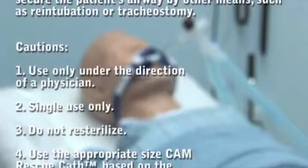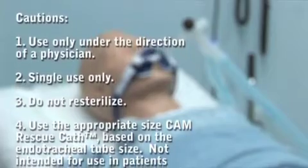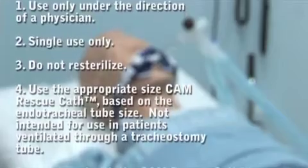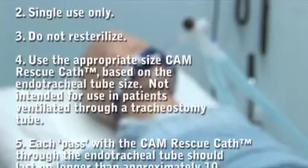During use of the CAM Rescue Cath, always stabilize the endotracheal tube with one hand to prevent its dislodgement, and be prepared to secure the patient's airway by other means such as re-intubation or tracheostomy. Use only under the direction of a physician.